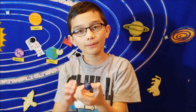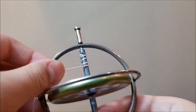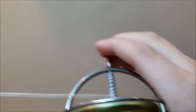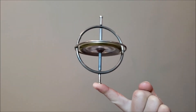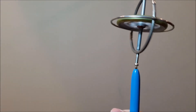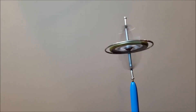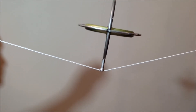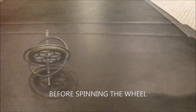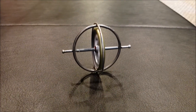So now it's time for some tricks. Now it's time for a gyroscope.